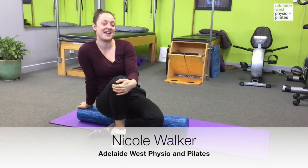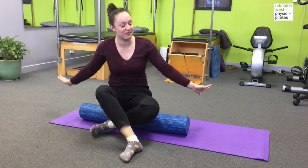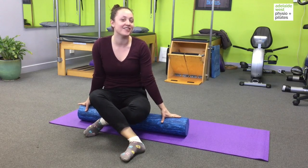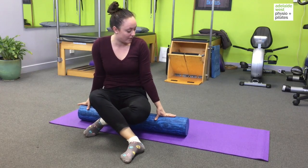Hello everybody, this is Nicole from Adelaide West Physio Pilates and today I'm going to show you an exercise on the foam roller. A lot of the time people have foam rollers but we don't necessarily know how to use them, and very often we know we can use it to roll muscles, but we can actually use them for exercises as well.